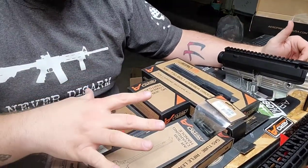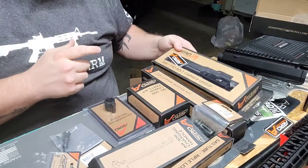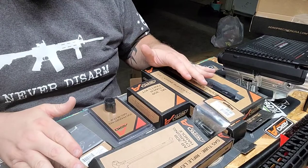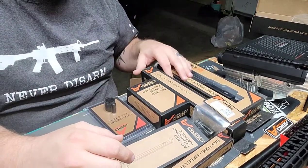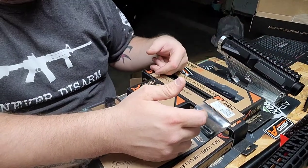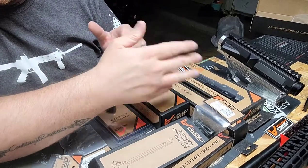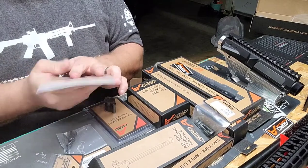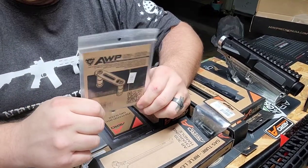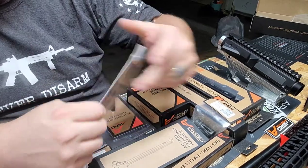Everything in this build is pretty standard for Aero — if you know Aero, you know what this stuff is. The bolt carrier group is standard phosphate, not nickel boron or nitride, but everything else is mil-spec. Parts I'm swapping out: the included dust cover is replaced by the Strike Industries version — it looks awesome and takes about 20 seconds to snap in. I'm also adding Strike Industries anti-walk pins since this 308 build will see some vigorous recoil. They're about eight bucks online.